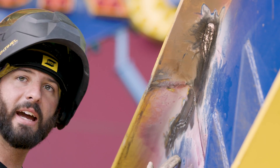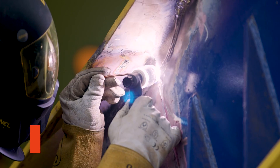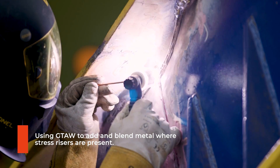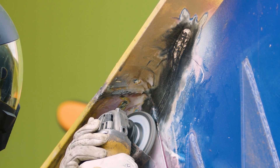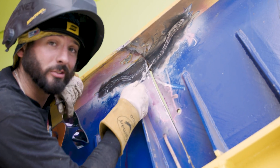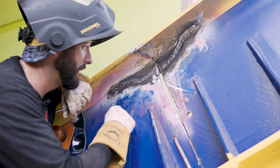This looks like ass compared to mine — I'm going to tell them too. This is you versus the guy she told you not to worry about. Look at all the boogers and lumps — come on man, do better.